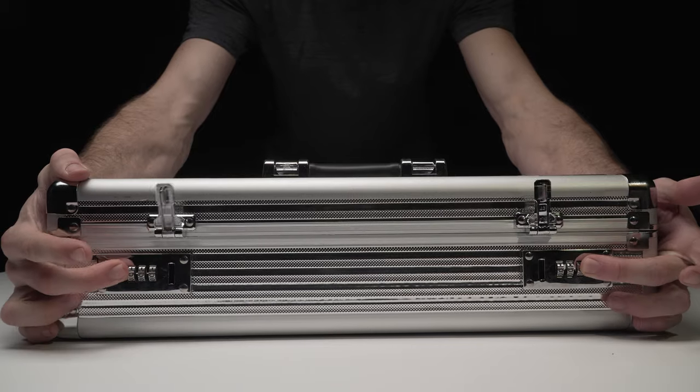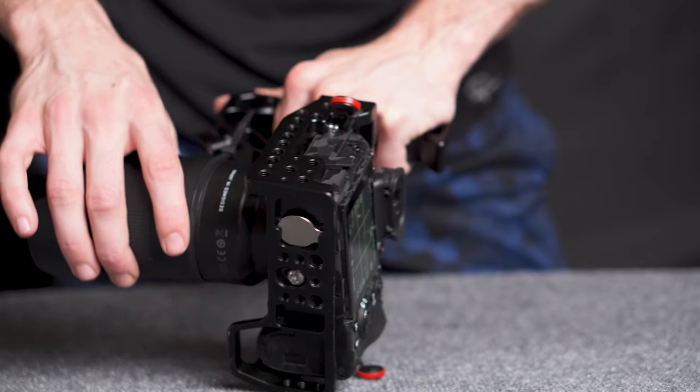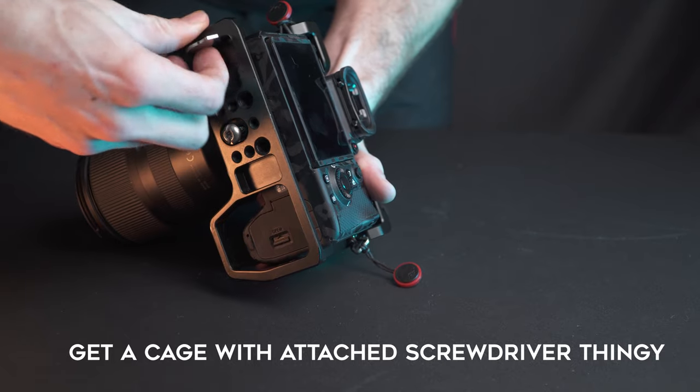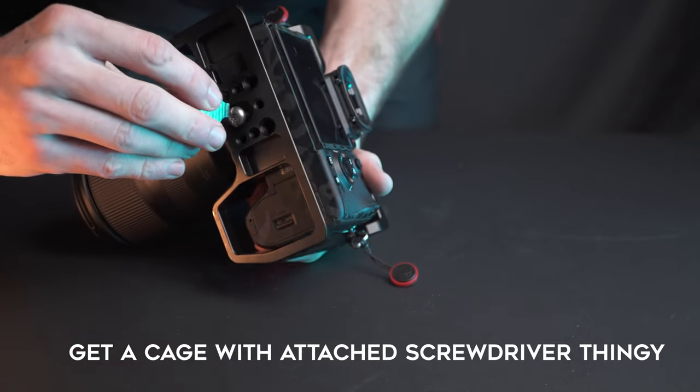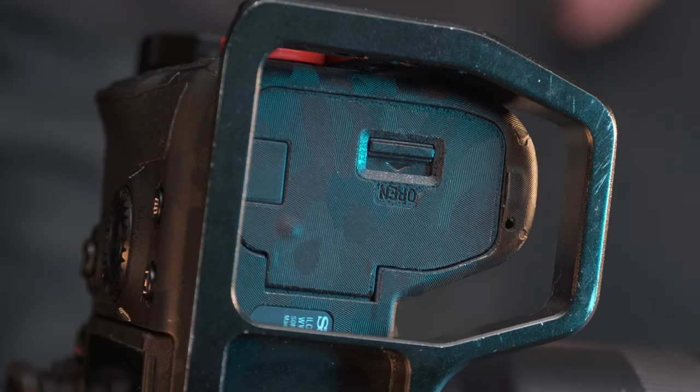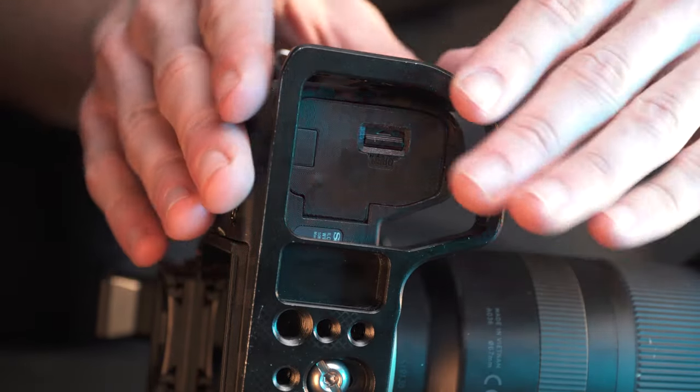So here's my a7III. One problem that I have with both my a7III cage and my a6500 cage is that it always shakes. No matter how hard I tighten it, it doesn't take long before my camera starts to shake inside the cage. But luckily with the a7III, it came with a magnetic screwdriver which means I can easily take it out and tighten the bottom up — and I find myself having to do that quite often. With both cages that I have, it's not quite a perfect fit. I want to be able to access everything quickly and easily, but the battery door will not open unless I really squeeze the camera into the cage.